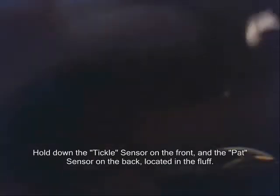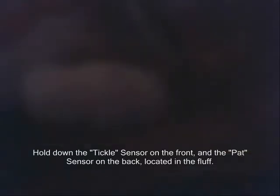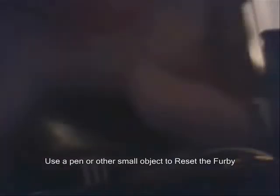First off, we have an extremely annoying Furby. Here's how it runs normally... Shut up! First off, you hold down both the front and back sensors. It can take several tries to get right, and you have to hold them really hard and really down low.